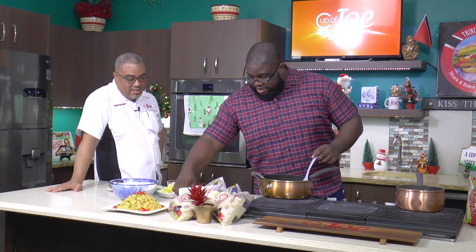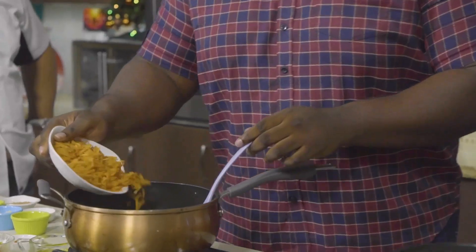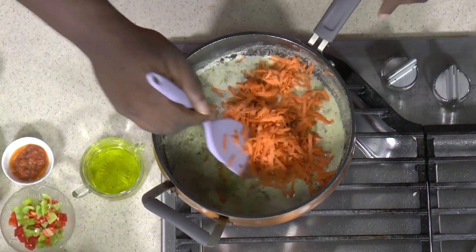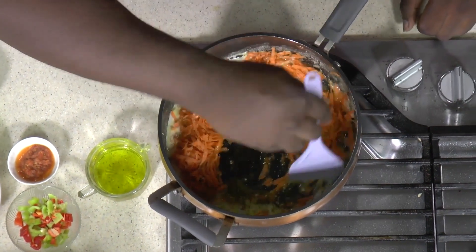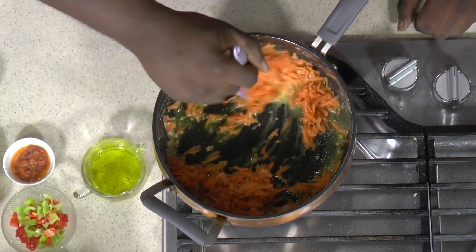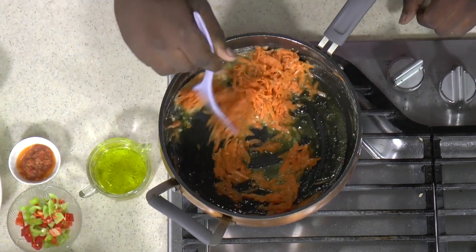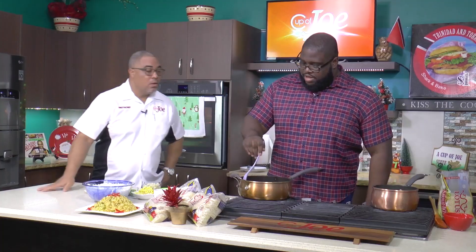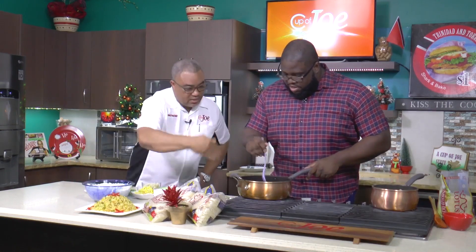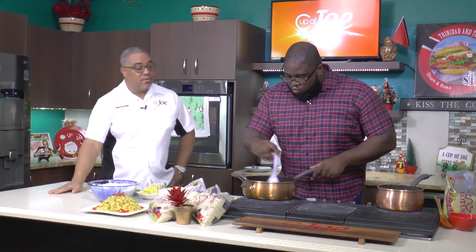Now you're adding in your carrots. You're using this as the flavor base. What you want to look for is you're trying to get the pot golden. So this has to simmer for about five to ten minutes. You're seeing this goldenness from the carrots, and it has to smell — you can see it oozing out.